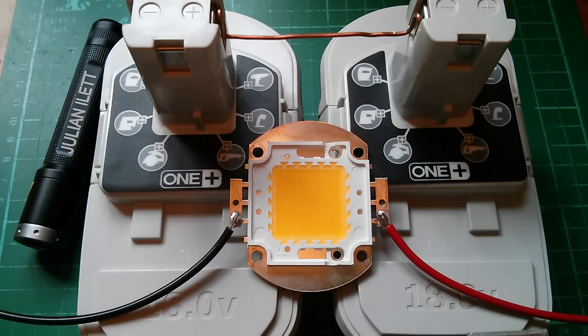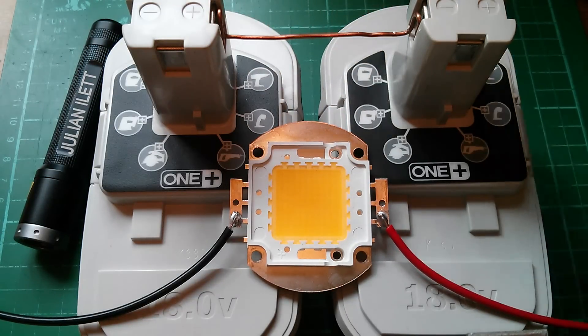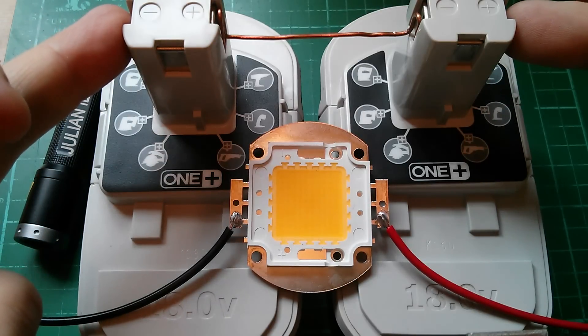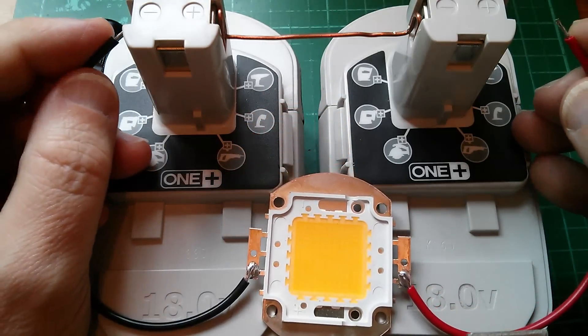Well, there's only one way to find out. What I've done is balanced a piece of copper wire between the terminals of the batteries — on these outer terminals here we've got 36 volts — and I've soldered a couple of wires onto my LED. Let's see what happens.